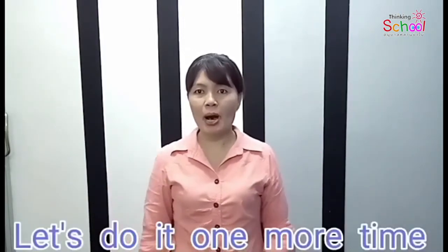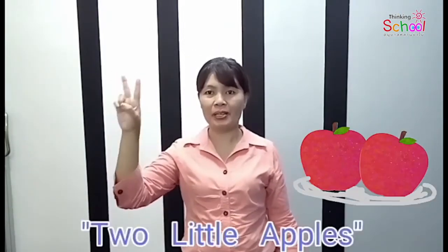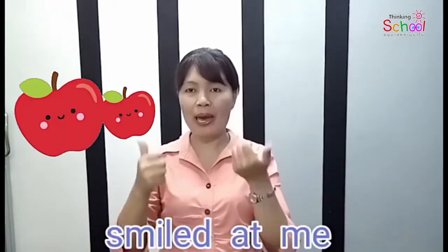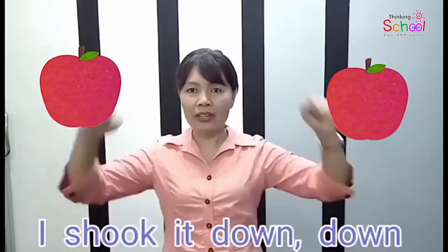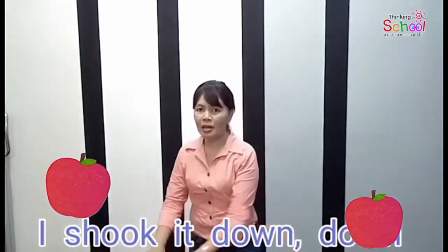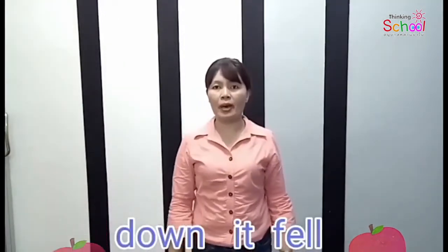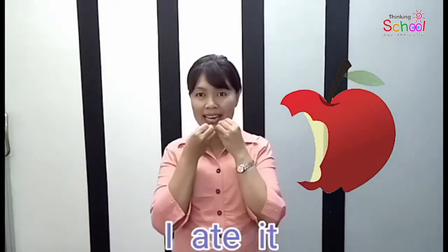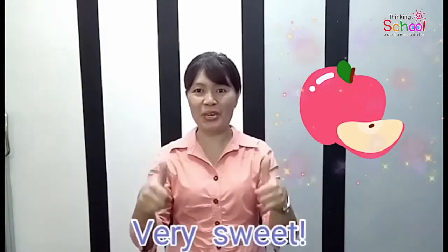Let's do it one more time. Two little apples smiled at me. I shook it. Down, down, down it fell. I bit it. I ate it. Mmm, very sweet.